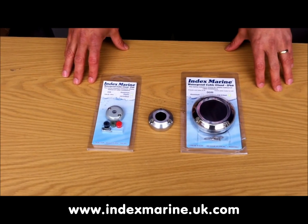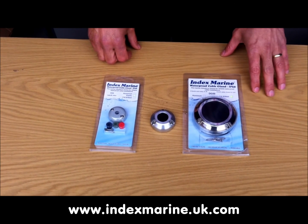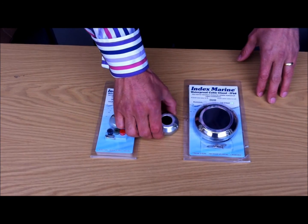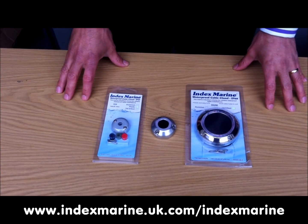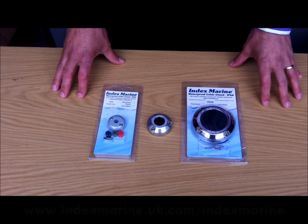So we've seen the new DG cable gland series from Index Marine, from the small 8 mm plastic right through to the 50 mm stainless steel. In our next video, we'll take a closer look at the DG gland and how they work. In the meantime, if you want more information, please visit www.indexmarine.uk.com.